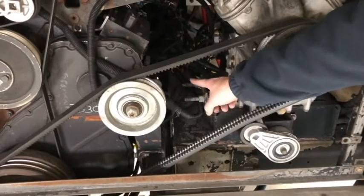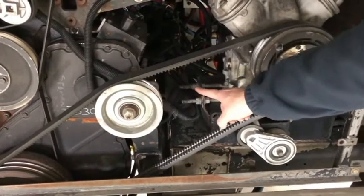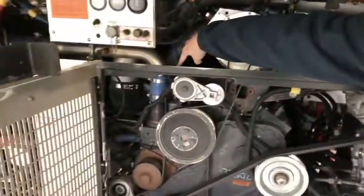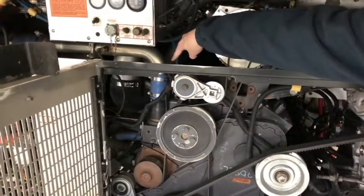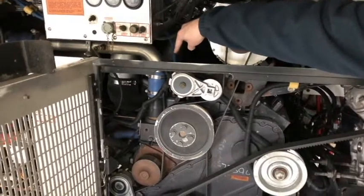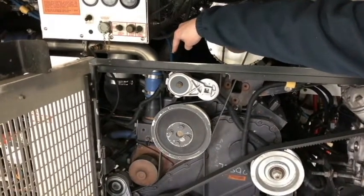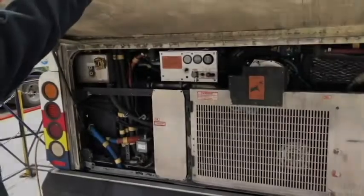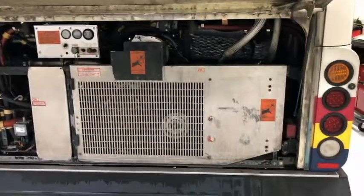The drive shaft is located down in there, and it is not bent, cracked, or twisted. The universal joint is secure, and there are no foreign objects or debris in it. That's it for the engine compartment. Now I'll move to the left side of the bus.